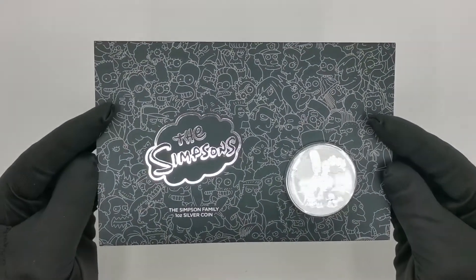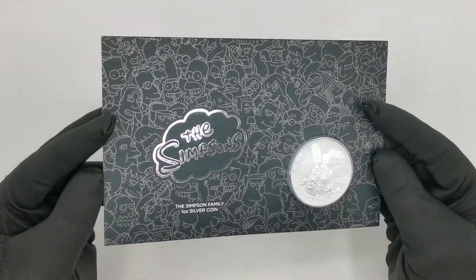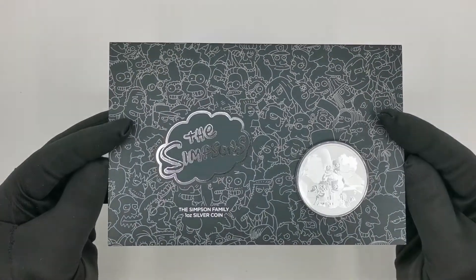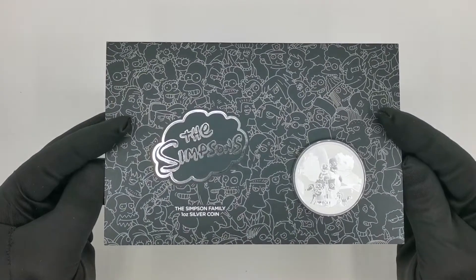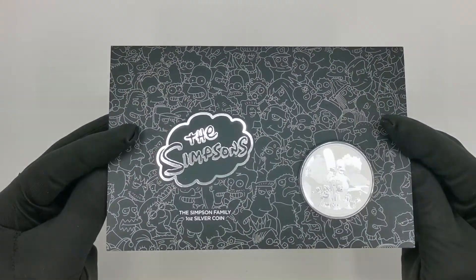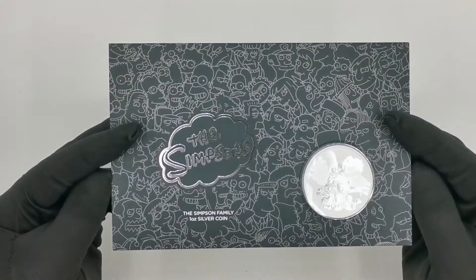Perth Mint has been doing the Simpsons themed coins for quite a while now — I think it's been probably at least two years — and these coins have been very popular with customers, which is not a surprise considering the amount of fans around the world for the Simpsons cartoon series.